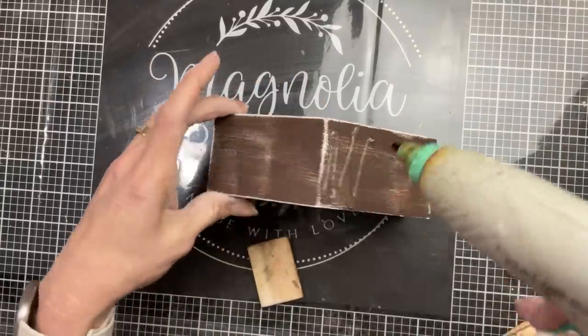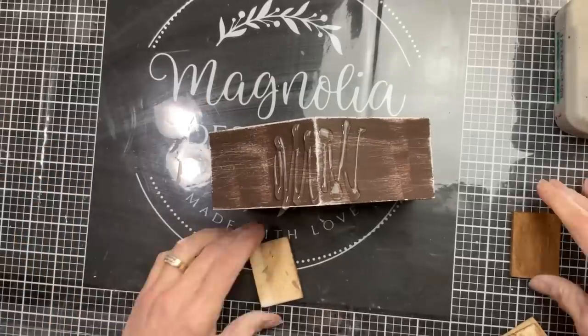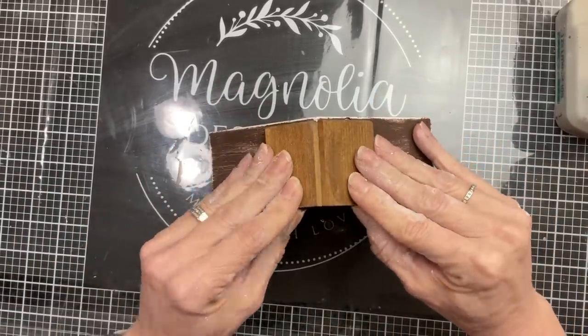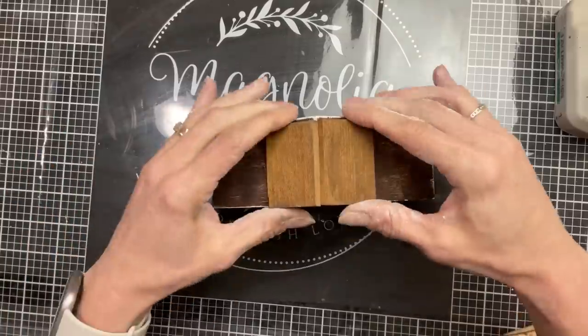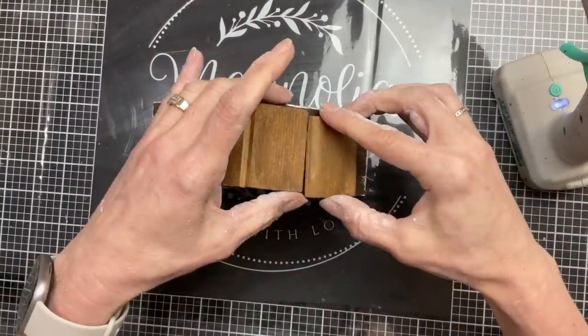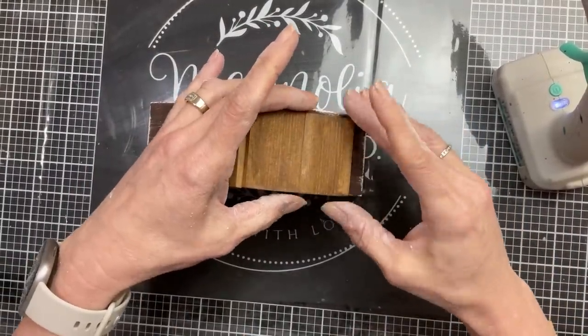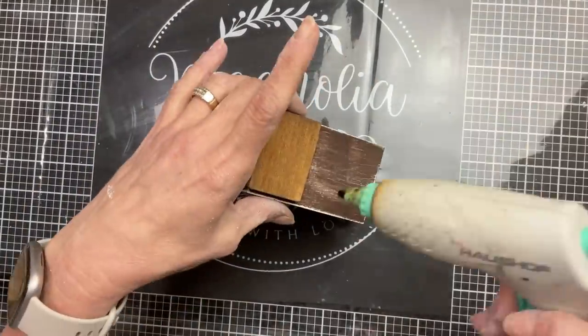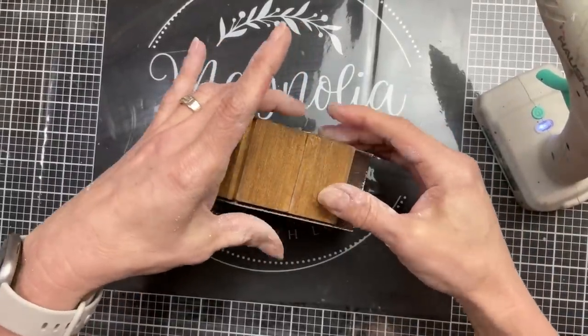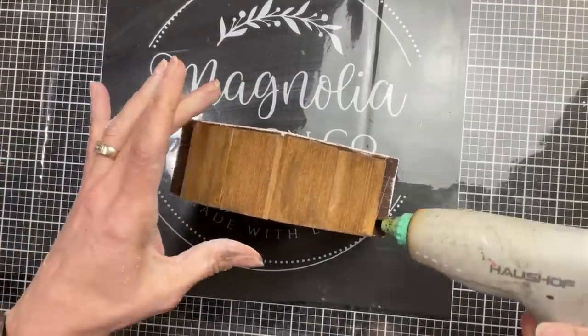Now we're going to hot glue those little pieces of paint stick onto the house roof. I just like the way this adds the wood element that we're going to have on the bottom with the palette. Three of these fit really nicely with just a little bit hanging off the end to give it that nice roof look.